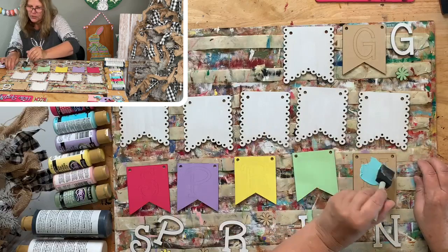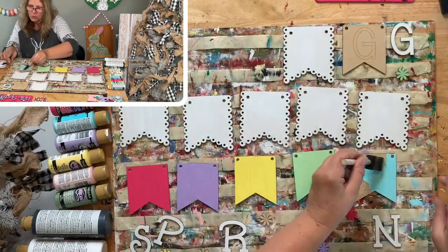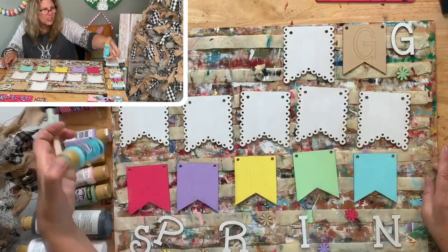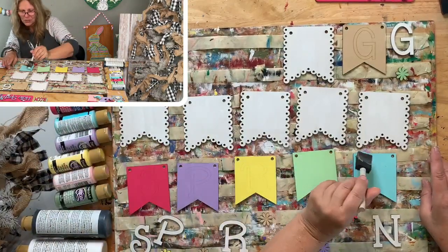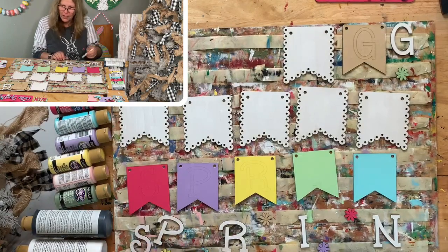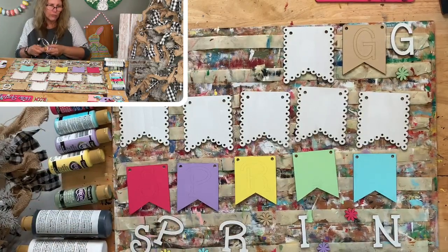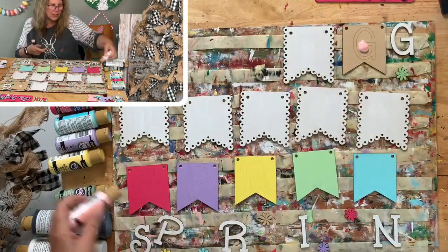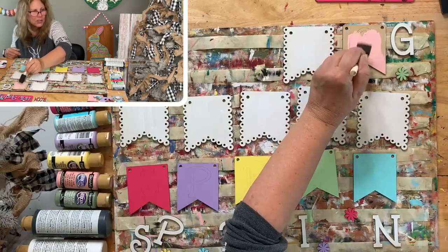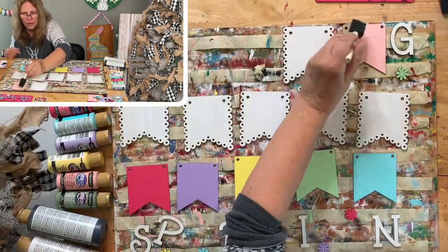Most people go back and watch the video as they're painting, or they choose their own colors. A lot of people watching right now are writing down the colors. This is Crystal Blue - not Aqua Sky, Crystal Blue. I had to look because I wasn't sure! Then this flower is Crystal Blue, and the last color is Cotton Candy.